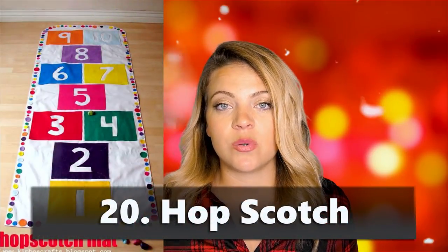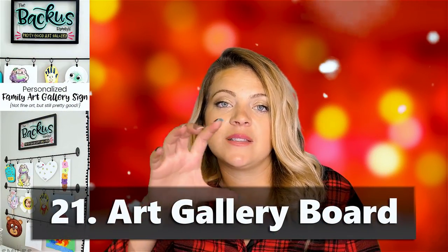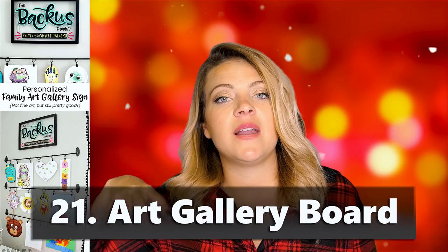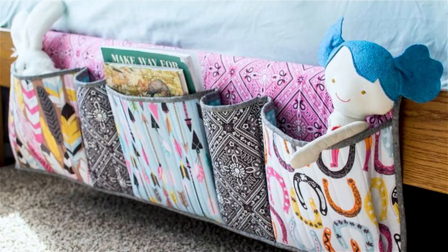Hopscotch is a fun outdoor game — you can cut it out with the Maker, layer it, do it with felt or fabric, and they can play inside or outside depending on your space. An art gallery board is great too — a board that says something like 'Landis's Art Gallery' with a little clippy hanger so they can clip their artwork to it. A book caddy for the side of the bed is another awesome one.